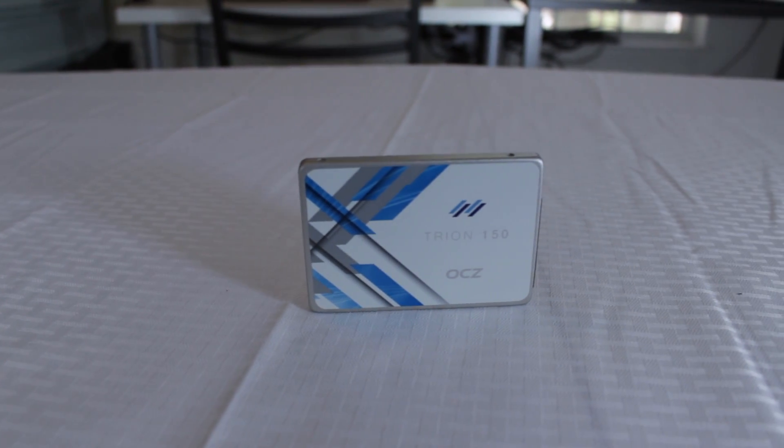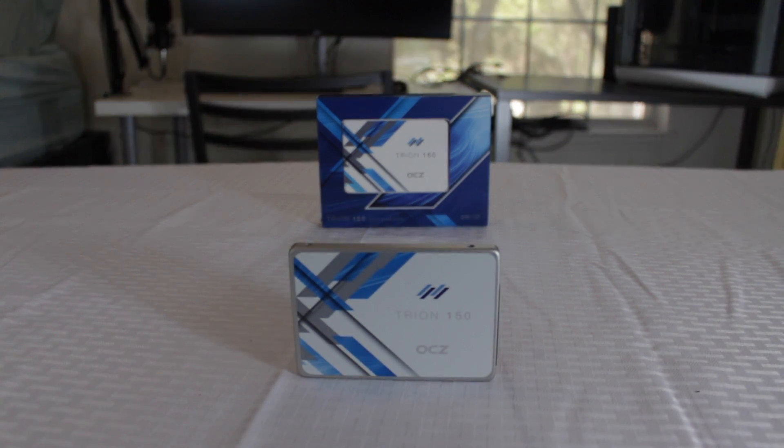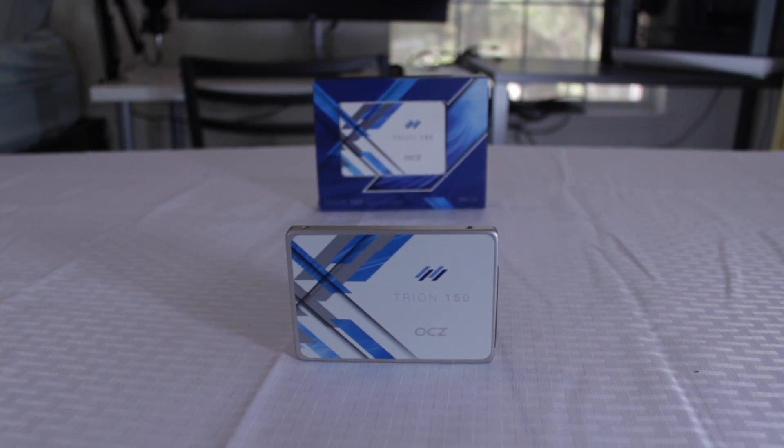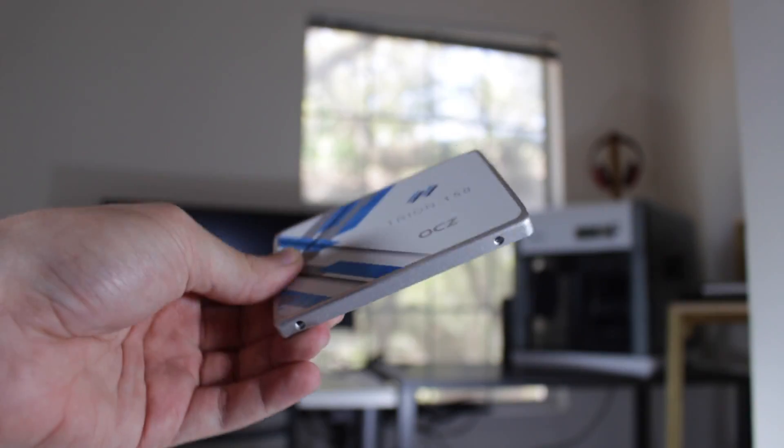The Trion 150 is a TLC-based flash SSD that is the successor to the somewhat infamous Trion 100. And even though the Trion 100 was known for having some reliability issues, the inclusion of Toshiba's new 15nm TLC NAND will hopefully provide better longevity for this drive.